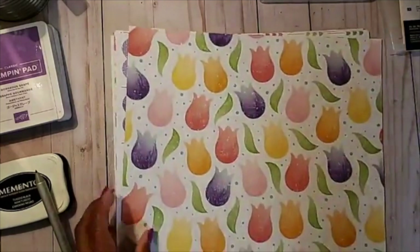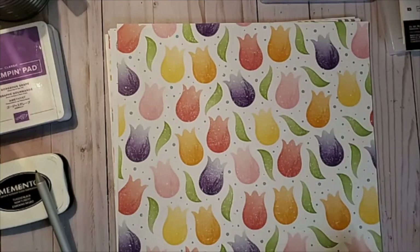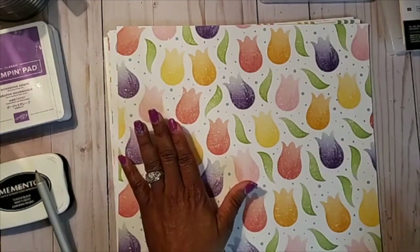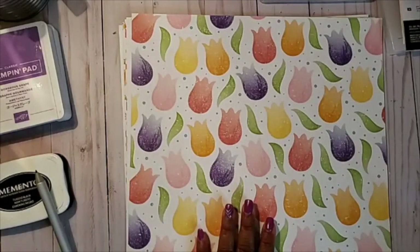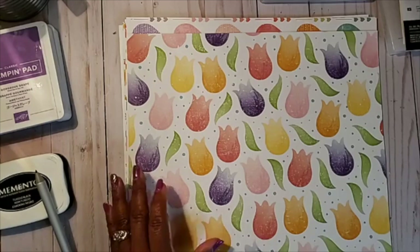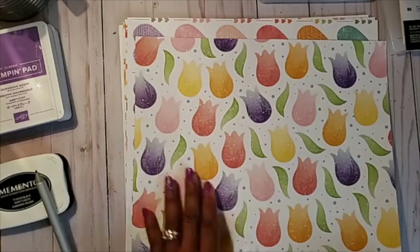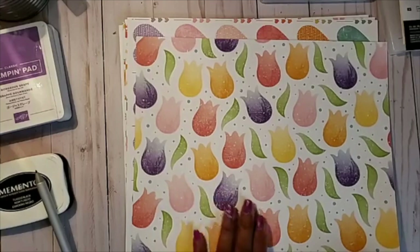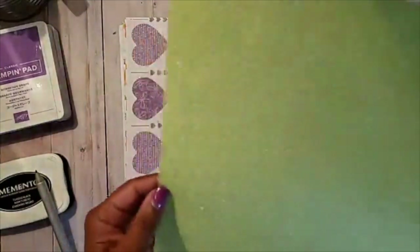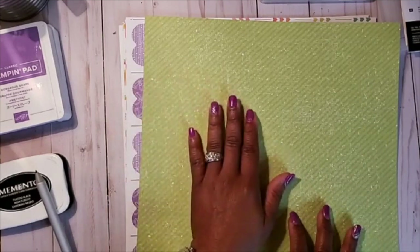Before we start making our cards, I want to talk about this fabulous paper. Stampin' Up put out this coordinating Designer Series Paper — it coordinates with some of the products in our Celebration Catalog and our mini catalogs. This is called "Pleased as Punch." On this side you have tulips — pinks, oranges, yellows, purples. You're going to get 12 pieces of the DSP in 12x12 size, four designs, three each.